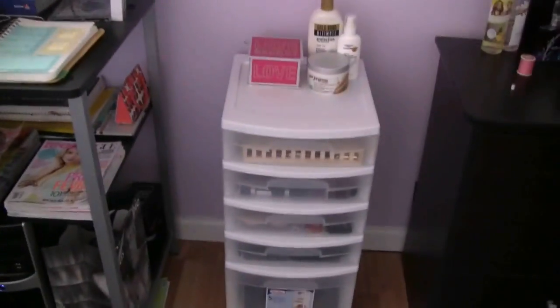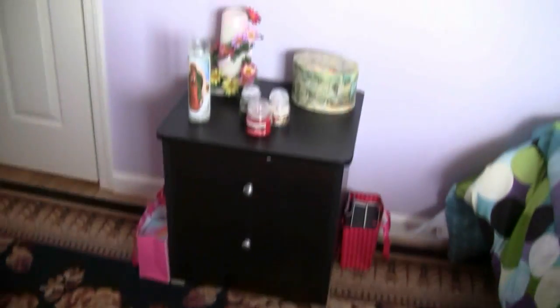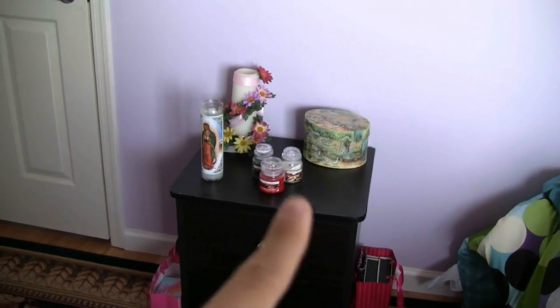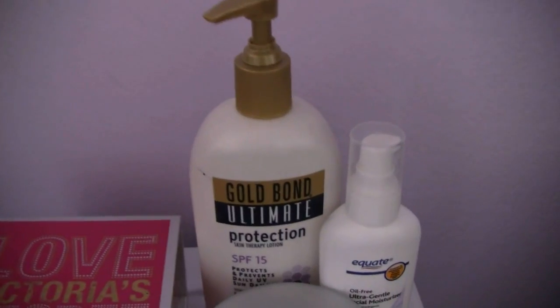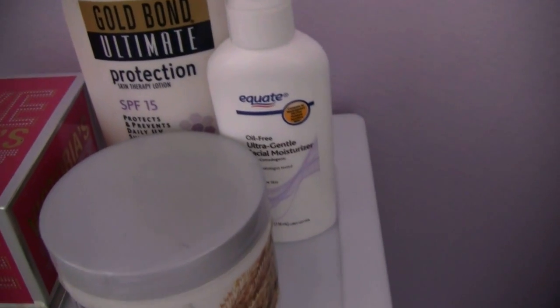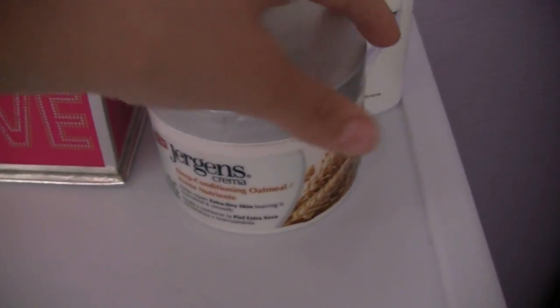So this is our new makeup storage, and I really like it because it has little wheels so I can bring it up to me when I'm filming tutorials. I moved it by my dresser and my desk, so it's just in this little area now. It used to be on that little extra nightstand but obviously didn't fit anymore. On the top I have my Gold Bond Ultimate Skin Lotion, an Equate Oil Free Facial Moisturizer, and just a body lotion.